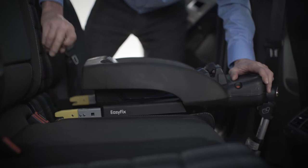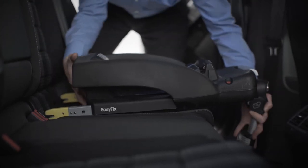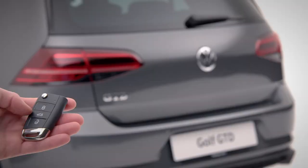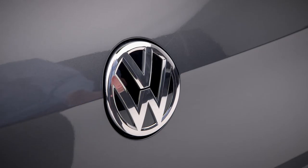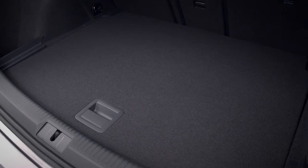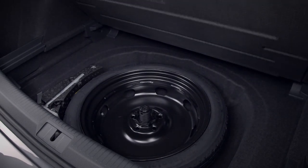Fitting ISOFIX child seats is simple. Pull off any caps and push in, making sure it clicks into place. The boot opens automatically when you push this button, or you can open it by pressing the top of the Volkswagen badge. In your boot with variable floor, you'll find your get-me-home wheel, including wheel nut locking key.